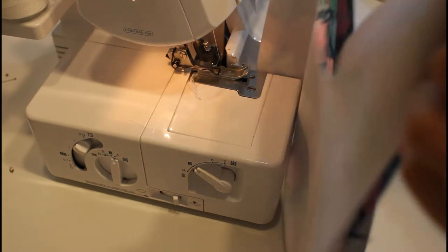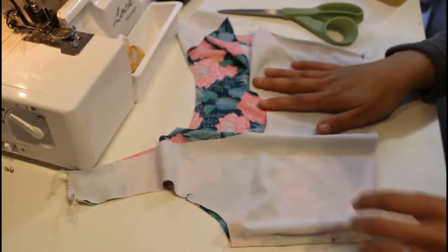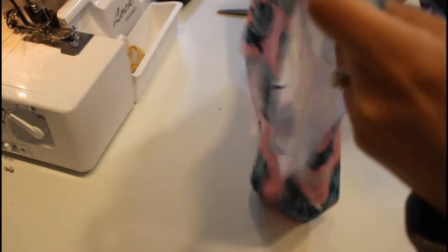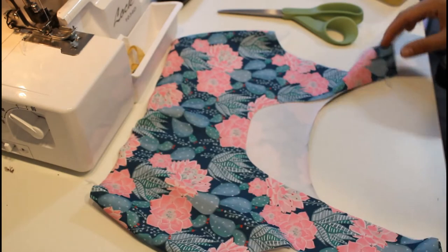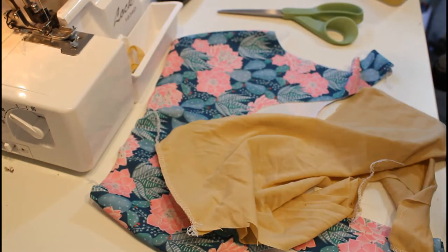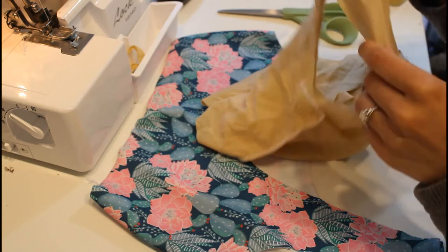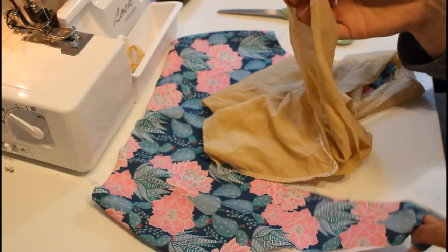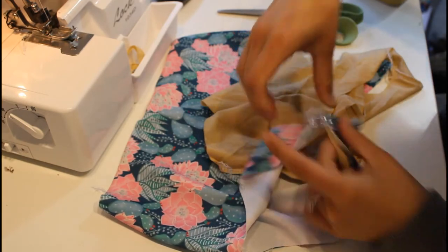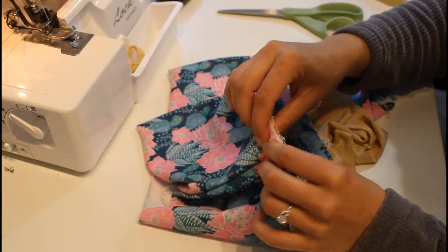Now we have something that kind of looks like a top, though it's a little floppy because there's no elastic yet. We're going to flip the main right sides out and keep the lining wrong side out — seam sides out — so when we put them together all the seams will be hidden. I'll slip the lining into the main, lining up those shoulder seams and side seams, and clipping.